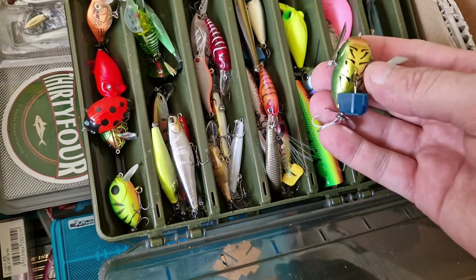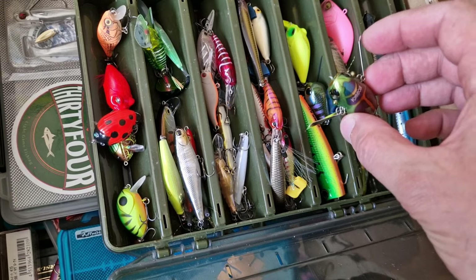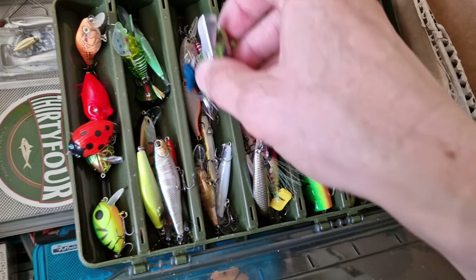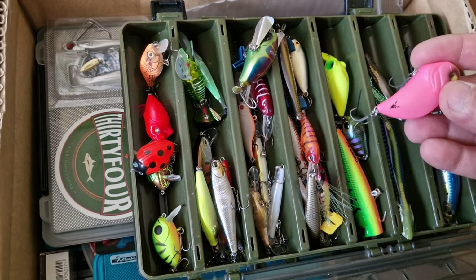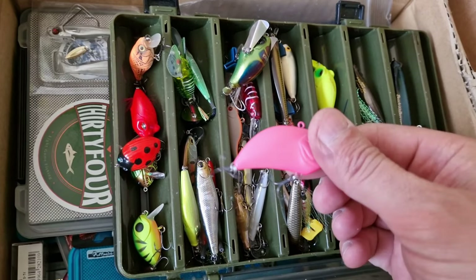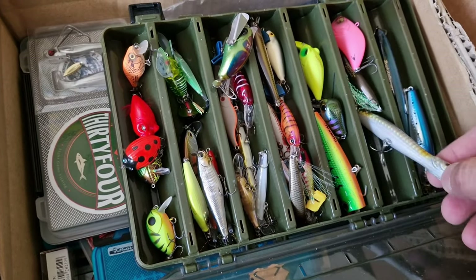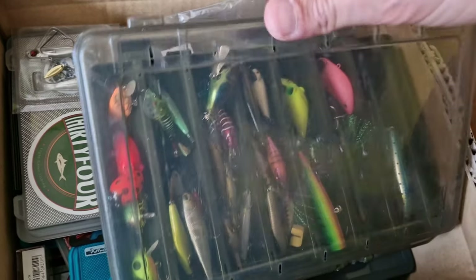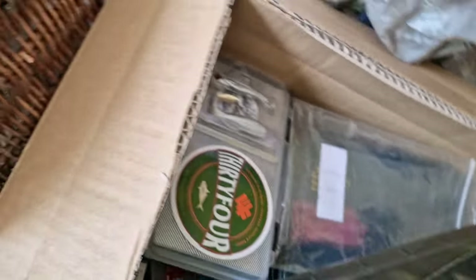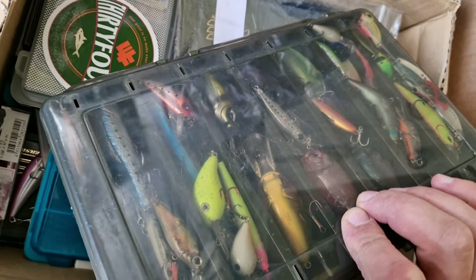I think it should be good for maybe pike and chub — I haven't tried it. This is from Raid, it's a vibration lure. I haven't tried it either. This is Pachinko, I think. Yes, it is Pachinko. I haven't tried that one too. On the other side it's even crazier.